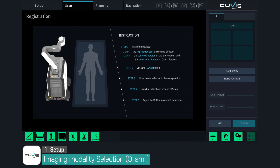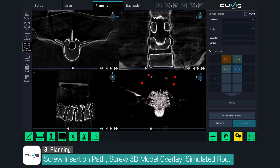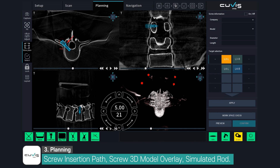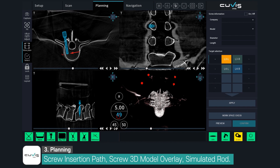QVIS Spine can also be used with O-Arm as an intraoperative three-dimensional imaging device. In this case, the user can operate the system more intuitively during the surgical planning and navigation steps.